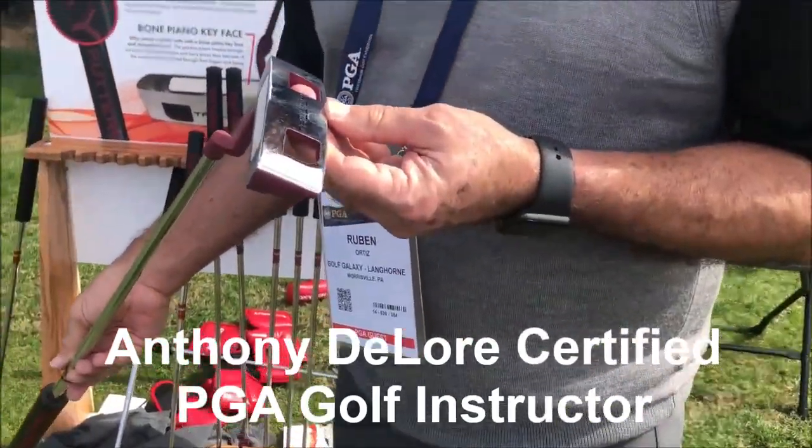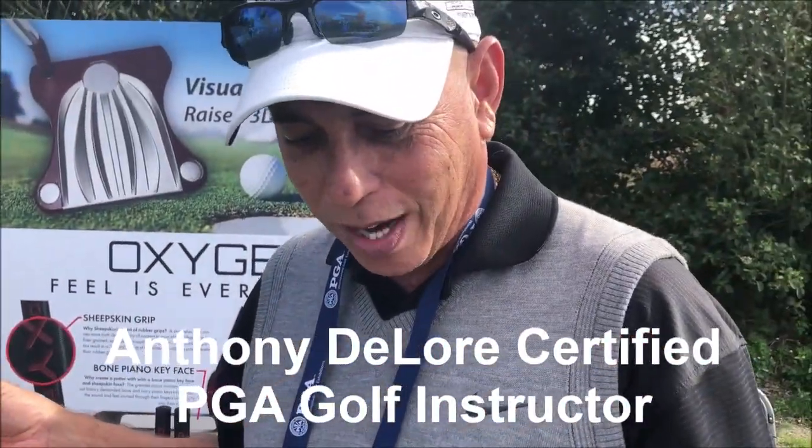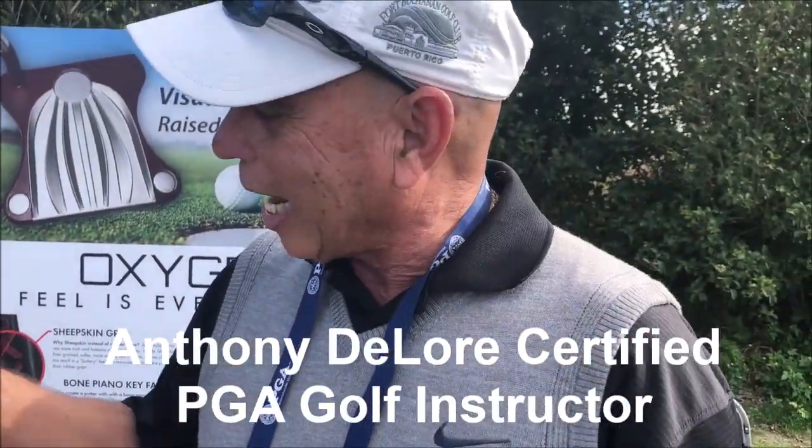Oh yeah, this is a Trillium putter, and it's great. It has a great feel, and the grip — the grip is exceptional.